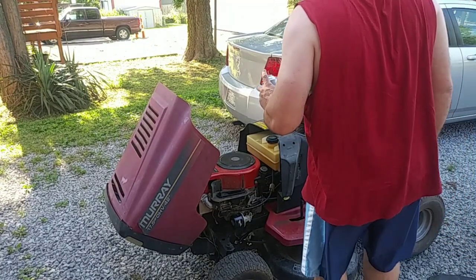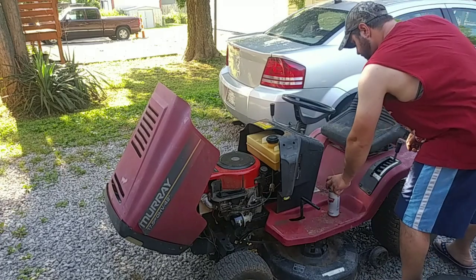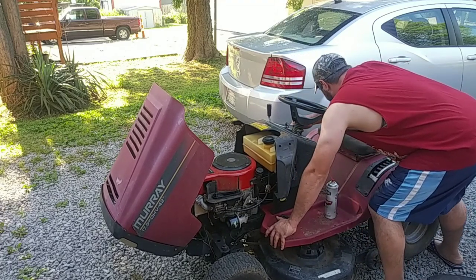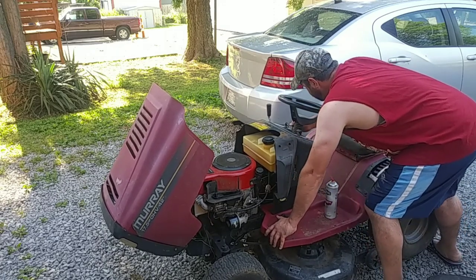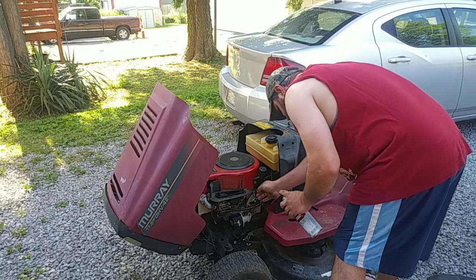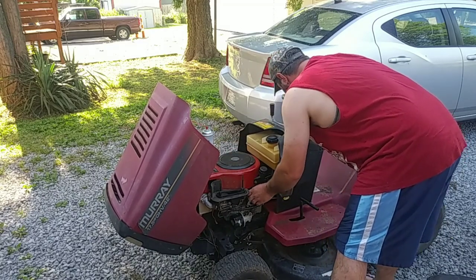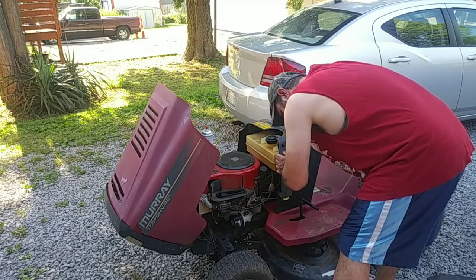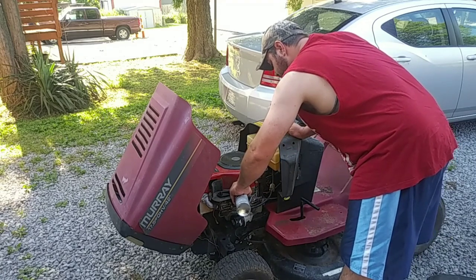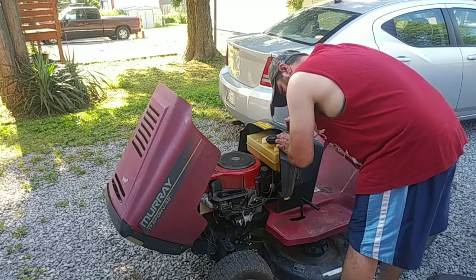Alright, I got the battery hooked up. I don't know how good it's gonna do. I'll unlock the brake — didn't have a key with it, so that wouldn't engage the brakes at all. The choke is acting a little weird — it's not moving like it should. I'm gonna spray some in there to see if it'll do anything. The choke is kind of working okay — maybe I've worked it out.